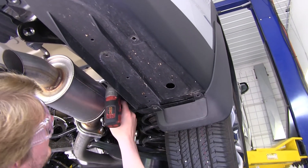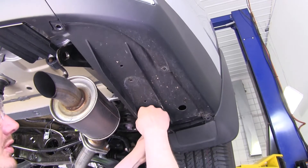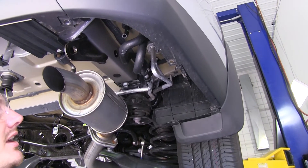There's one more bolt tucked up here by your muffler. Then you can pull your panel to the side, drop it down, and set it aside.